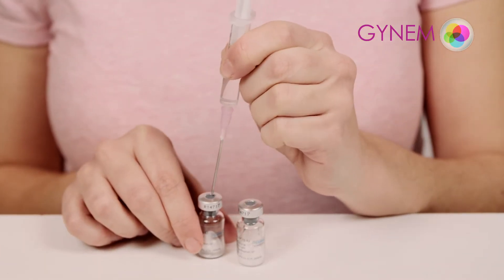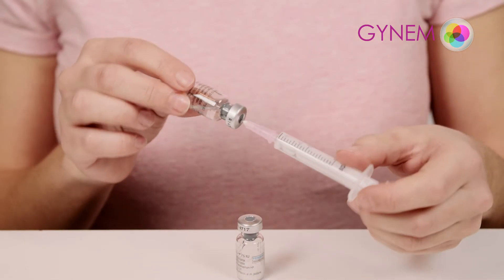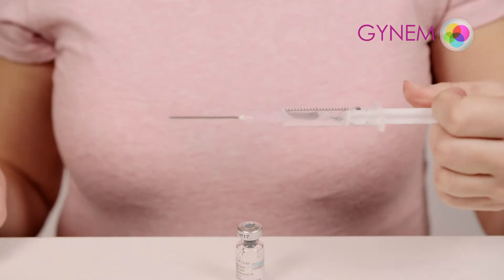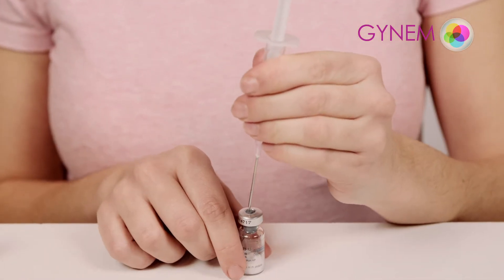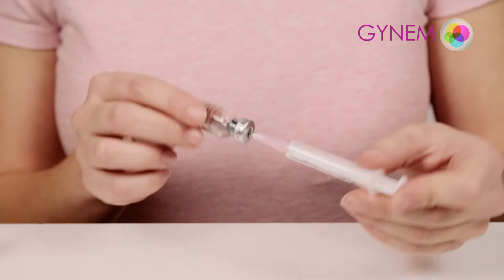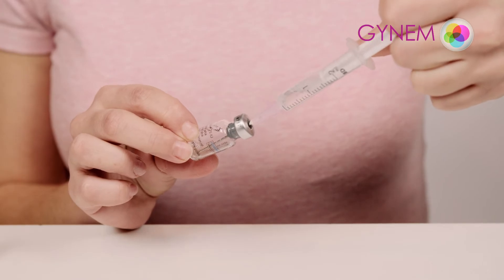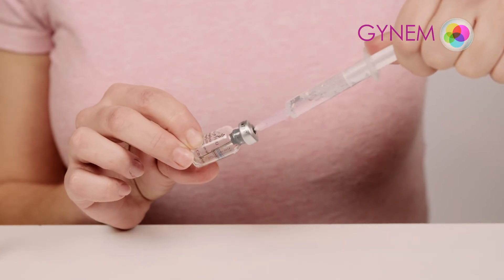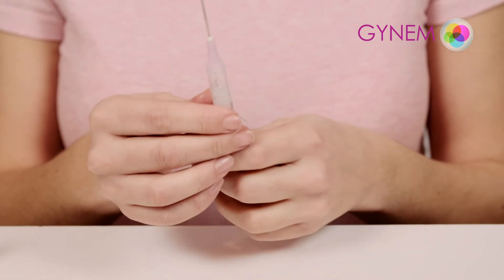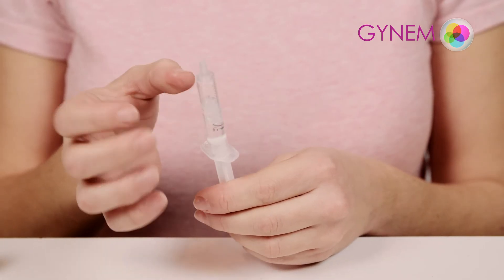Insert the liquid from the syringe into the first ampule of powder. You will only use one ampule of solvent; the rest are not needed. Repeat the process with the prescribed number of ampules. Move the plunger to expel air from the syringe.